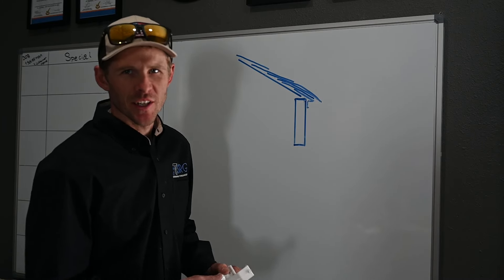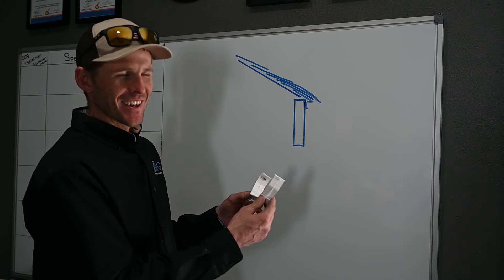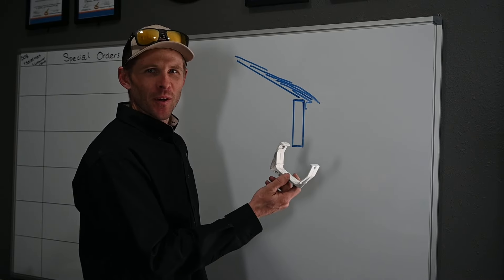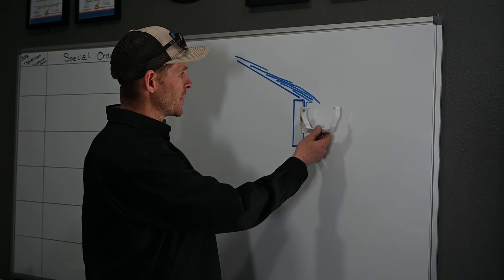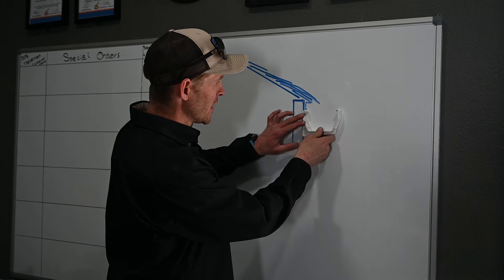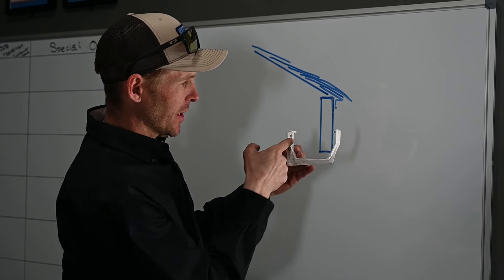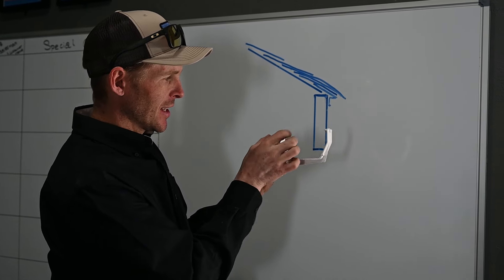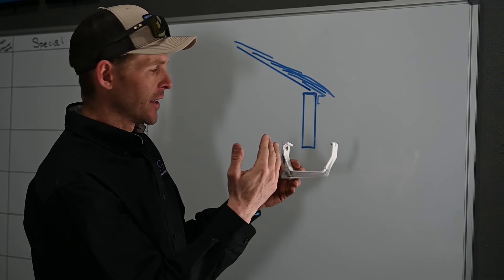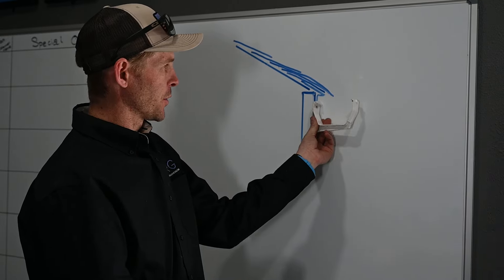A couple more things to touch on. A lot of homeowners have these plastic gutters put up. To me as a rain gutter guy, these look pretty hideous, but they're already up and you want to use them. A lot of times the handyman will come and screw these right on top of the drip edge, or even if they are under the drip edge, they won't bend it out to kick into the gutter. These actually have a gap where the gutter sits on the inside, leaving a quarter-inch gap between the fascia and the back of the gutter. That gives a really big margin of error for water to go through.